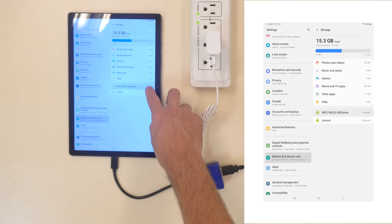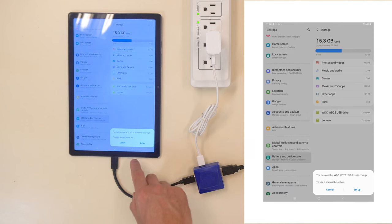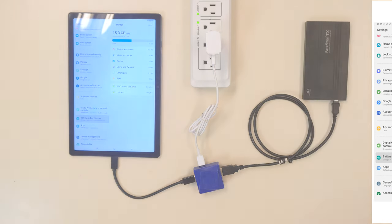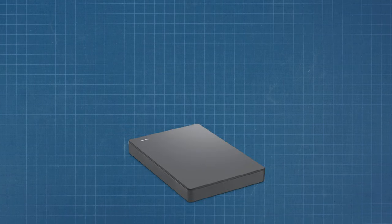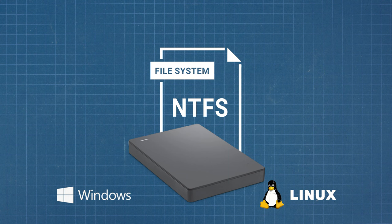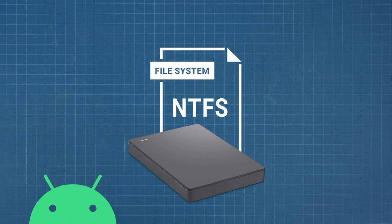one reason could be that it is formatted incorrectly. Many external hard drives are formatted using New Technology File System, or NTFS standard. NTFS is the most common journaling file system found on Windows and Linux PC hard drives. However, Android is not capable of reading NTFS drives out of the box.